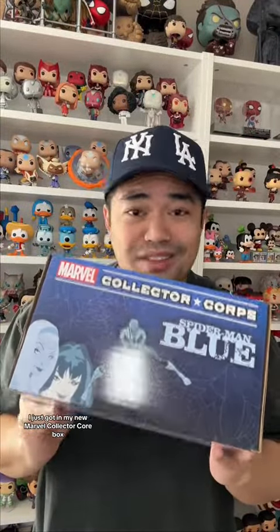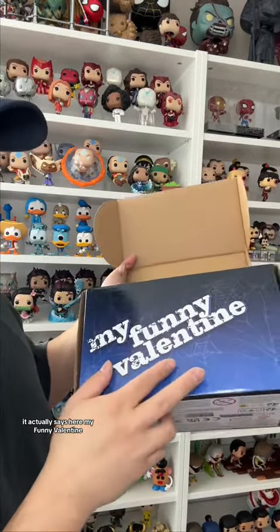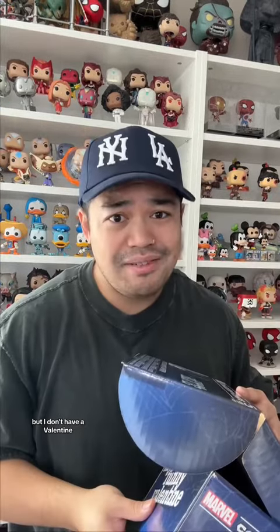I just got my new Marvel Collector Corps box, so let's open this up together. If you don't know what this is, every three months you get a new themed Marvel box. This month it is Spider-Man Blue, and it typically always comes with a sticker, a pin, a t-shirt, and two Funko Pops. It actually says here 'My Funny Valentine,' but I don't have a valentine.